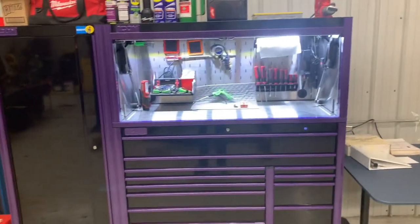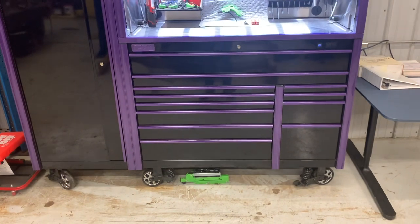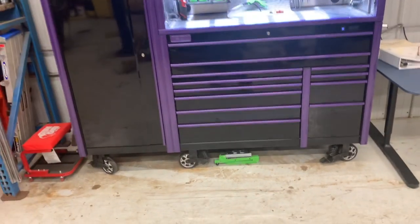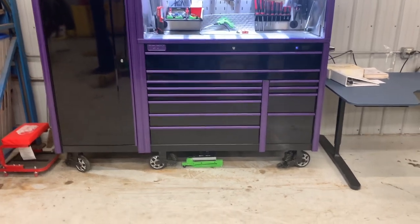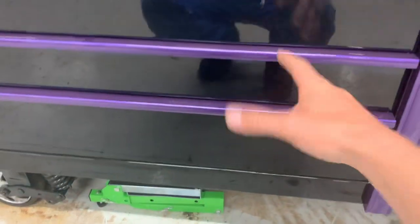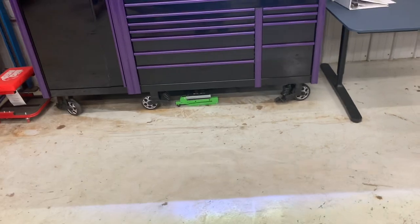I've been really happy with this box — it's a good box. I'm a professional tech so I use it daily and I've had zero problems, no complaints. My only complaint is I wish these three drawers were as deep as the two larger ones. I'd totally sacrifice three drawers to get two more deep drawers, but we'll see.